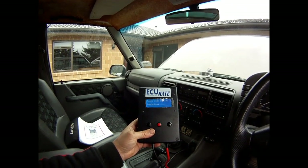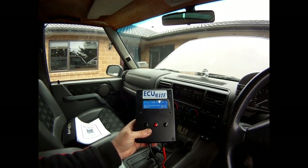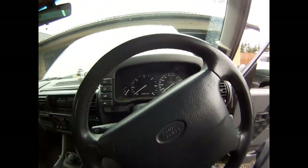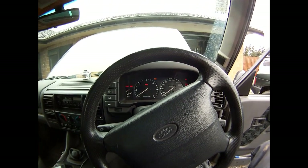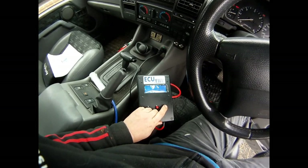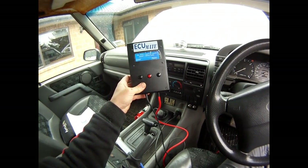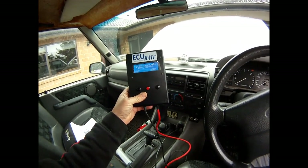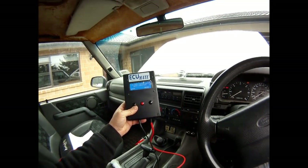When I first put this unit in it told me that the fuel temperature sensor was faulty, the idle air control valve had a fault, and a few other things as well. Like I said before, someone had removed the catalytic converters and hadn't set things up correctly, which was causing those fault codes.